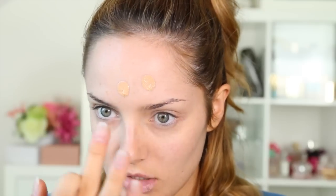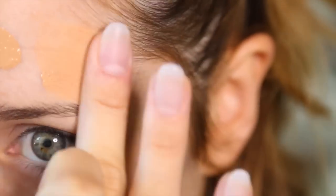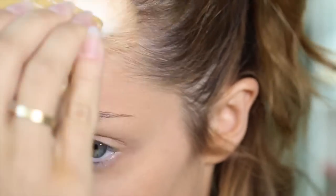Now I'm going to use my Chanel Matte Lumiere. I'm just going to dot it over my face — it's quite a thick foundation. My skin is doing really well. I've been using a new skincare routine and I'm definitely going to do a video on it. If you want a similar effect, I recommend using the Bourjois Happy Light Matte Primer and then a matte foundation like L'Oreal Nude Magique Eau de Teint — it has a really nice matte effect, though it is a lot thinner.